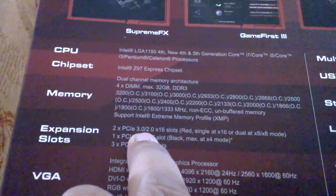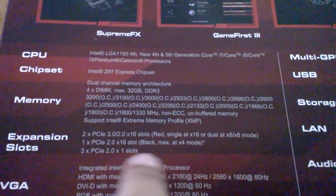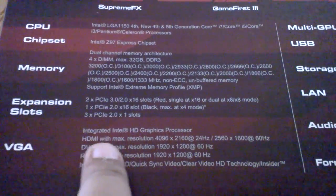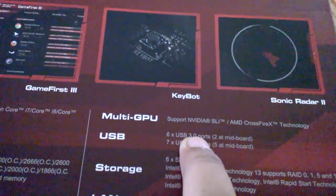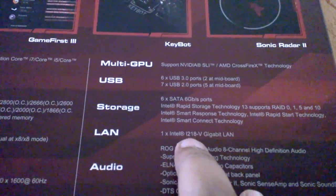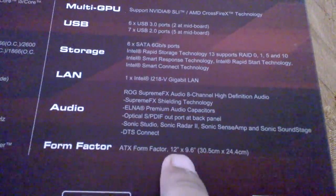It has two PCIe 3.0 slots, one PCIe 2.0 slot, and three PCIe 1x slots. It supports multi-GPU setup with SLI and Crossfire. There are six USB 3.0 ports, seven USB 2.0 ports, and six SATA 6Gb/s ports available. It also has one Intel Gigabit LAN. The form factor is ATX board size.